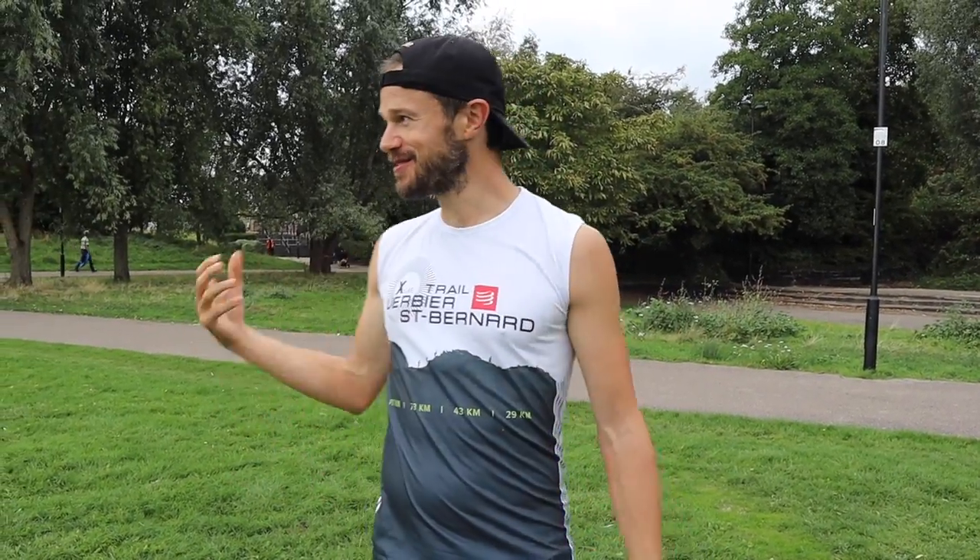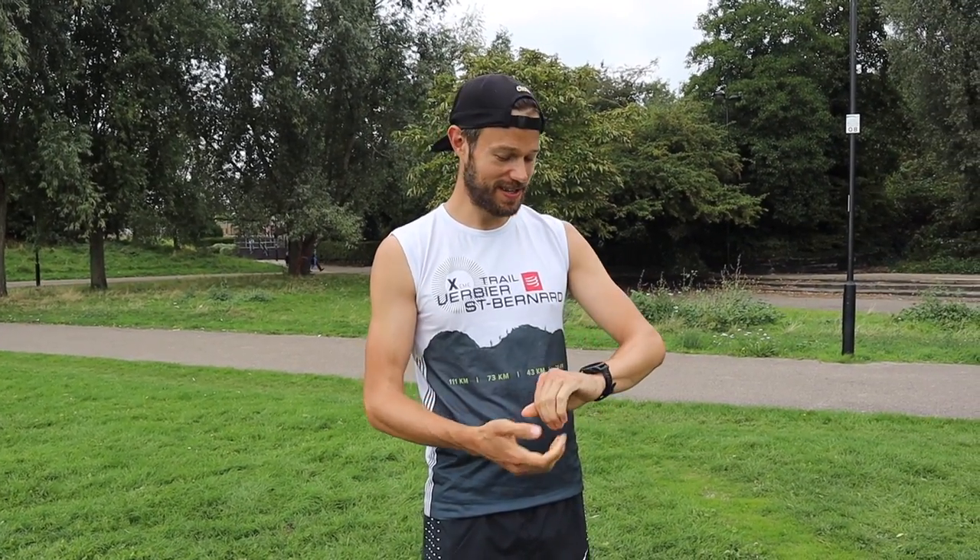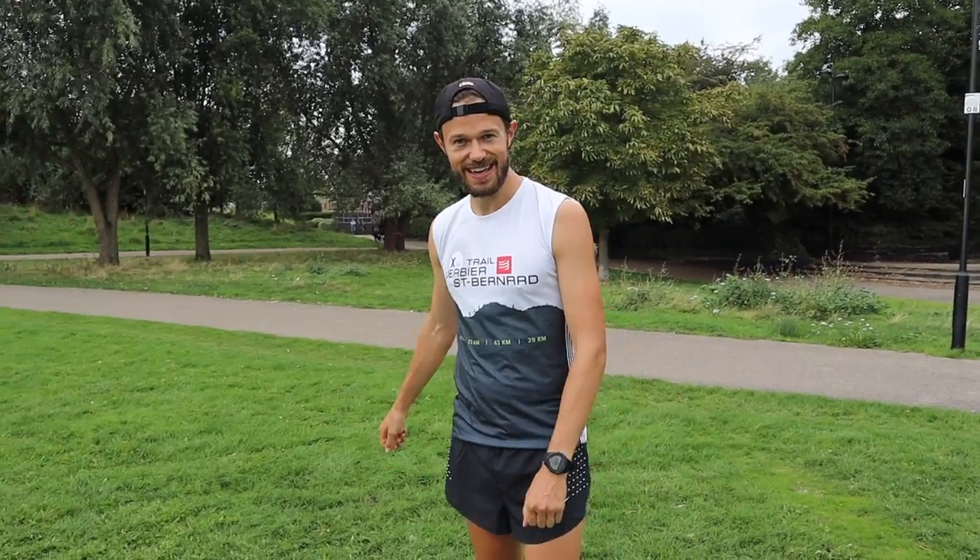Warm-up is done, it's time to do the session. It's going to be a tough one. There's lots of children around because it's school kicking out time, so trying not to run over any four- and five-year-olds. All adds to the mix — we're going to get some good speed work in. It's time to get on the track and get this done.